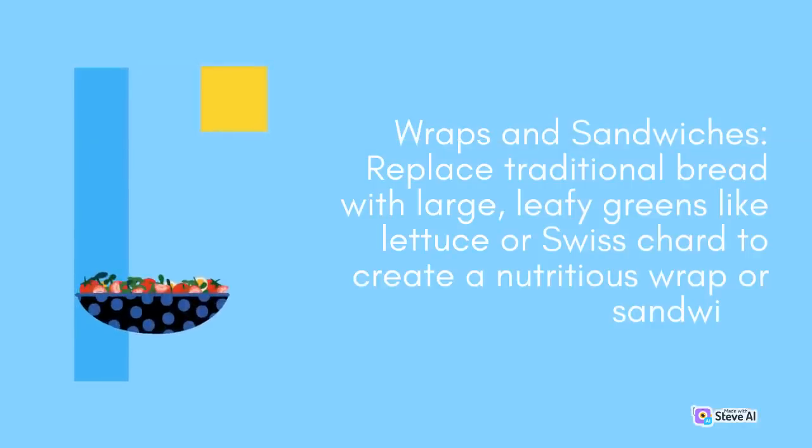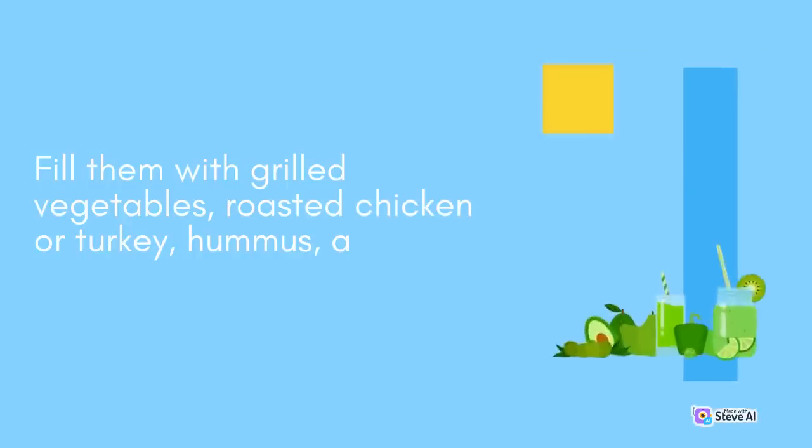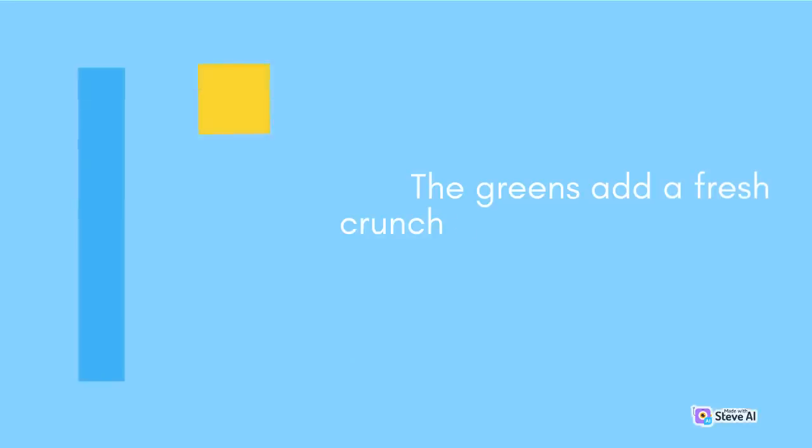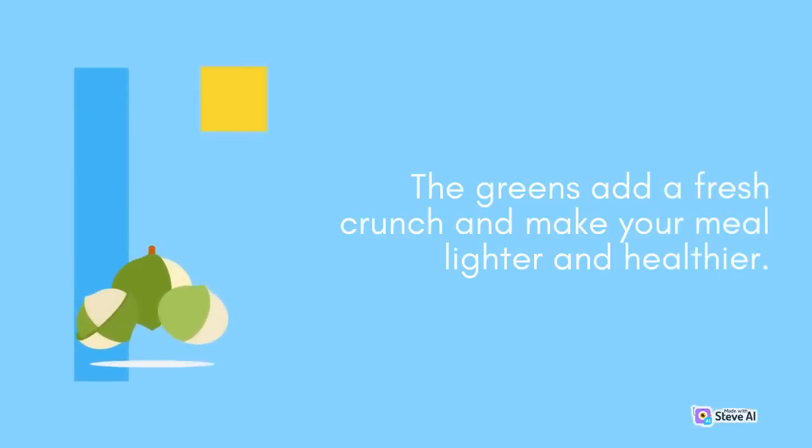Wraps and Sandwiches: Replace traditional bread with large, leafy greens like lettuce or Swiss chard to create a nutritious wrap or sandwich. Fill them with grilled vegetables, roasted chicken or turkey, hummus, and other fillings of your choice. The greens add a fresh crunch and make your meal lighter and healthier.